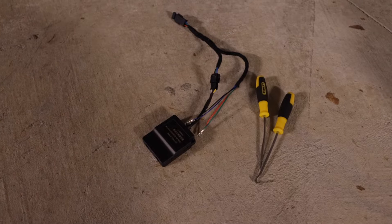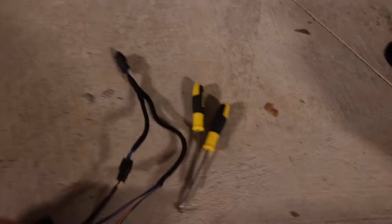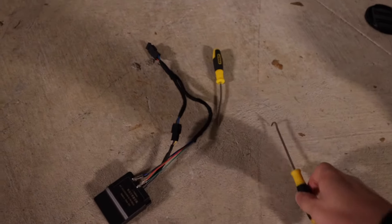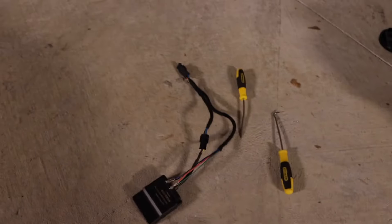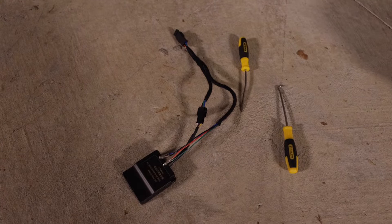As you can see, this is the module we are going to install on the passenger side. It's a very small module with just four pins, so the installation will be very easy and this pry pick will be the only tool you need. After that, we are going to do some coding as well. Let's begin the work.